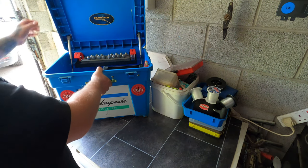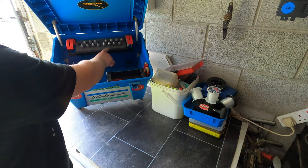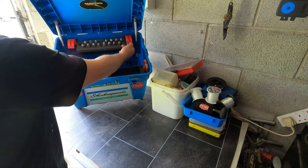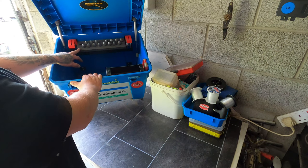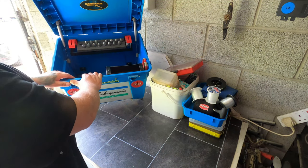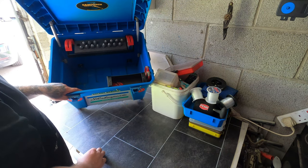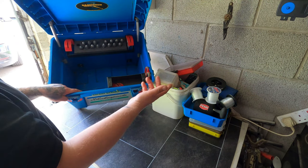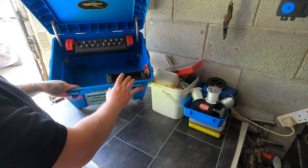Inside the box at the back there's a tray which holds your leads, and it's got two clips for your shock leader. Then there's a foam insert which you can buy separately — it just makes the leads really secure in there, they are not coming out. There's also a little tray down here where you can put all your little odd bits and ends.